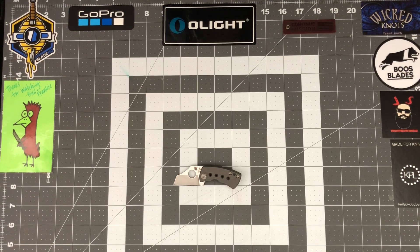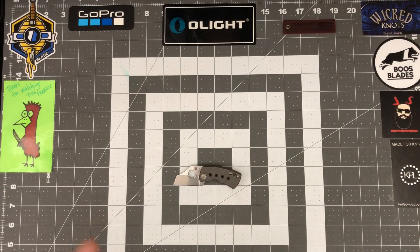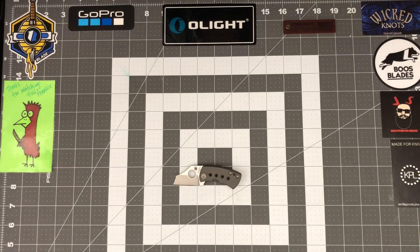The design — I love it. It really reminds me of the Yojimbo 2, that wharncliffe style blade. It's just a smaller version of it — it's awesome. I would love to see Spyderco make a Yojimbo 2 with titanium handles; I think that'd be pretty cool.